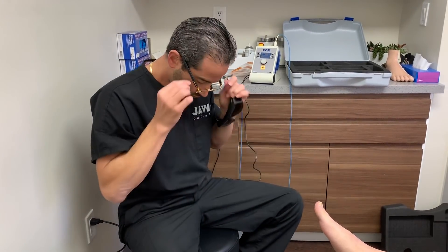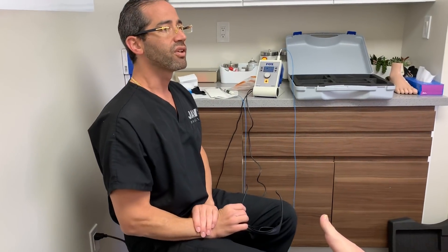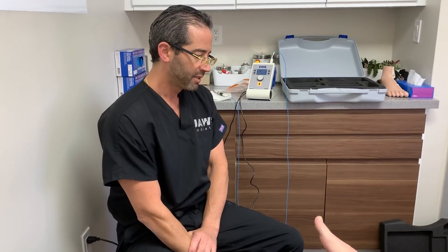Welcome everyone to another episode here at JAWS Podiatry. Today we're covering the treatment of onychomycosis, also known as toenail fungus — fungus among us. Aside from heel pain and Achilles tendonitis and all of the other things that we do here, toenail fungus is at the top of the list — top three. We see a lot of fungus.